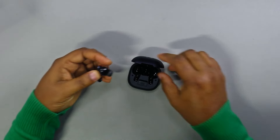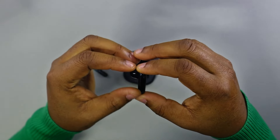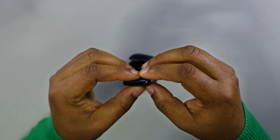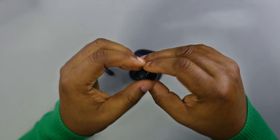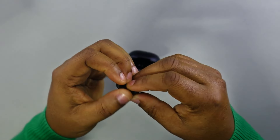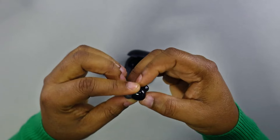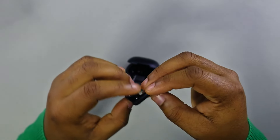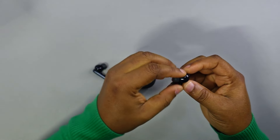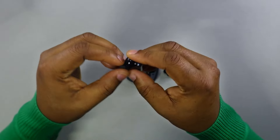Let's pop this open and see what we're working with. Soundcore makes very beautiful earbuds. Look at this — it's like a metallic finish combined with a little plastic finish. It's really really nice. It looks like every other earbud with a stem, but it's a short stem, and it's the finish that makes it beautiful. The ear tips are so soft — very nice, very cool.